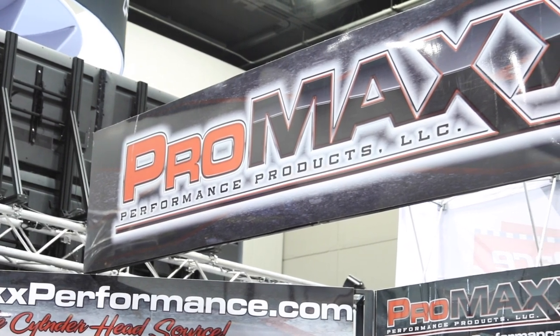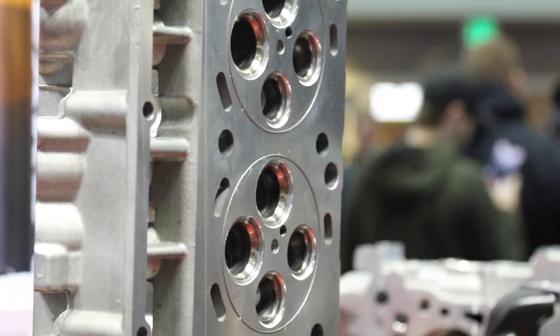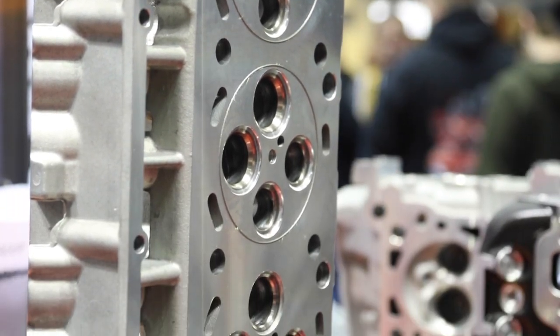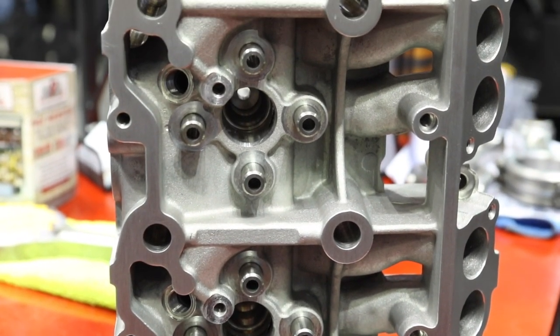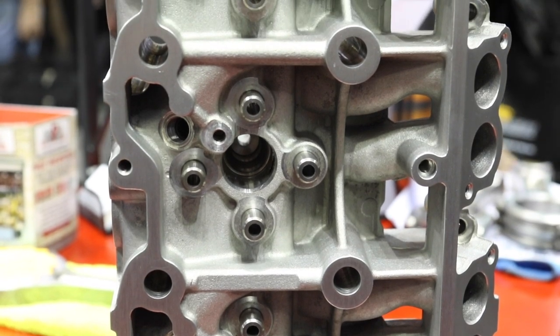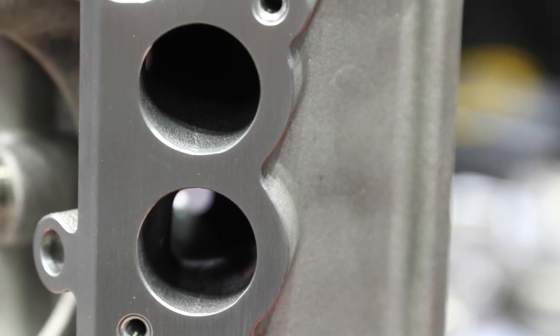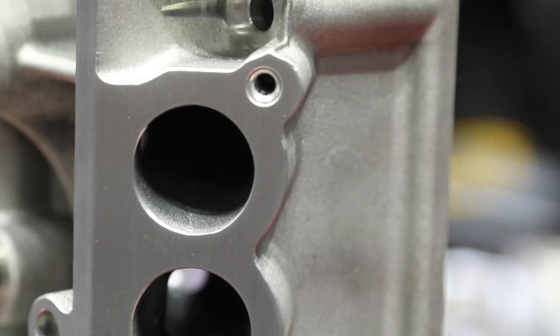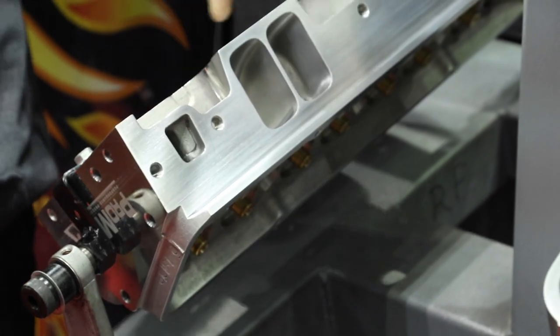One thing we were talking about earlier is the six-liter Ford heads. Pro Max started doing those a few years ago — they're the only company to do them. They were already doing diesel and cast iron work, and knowing the 6.0L Ford wasn't the best design, they came out with an aluminum version. They've got tons out in the market, doing well, and you can get them CNC ported and O-ringed.